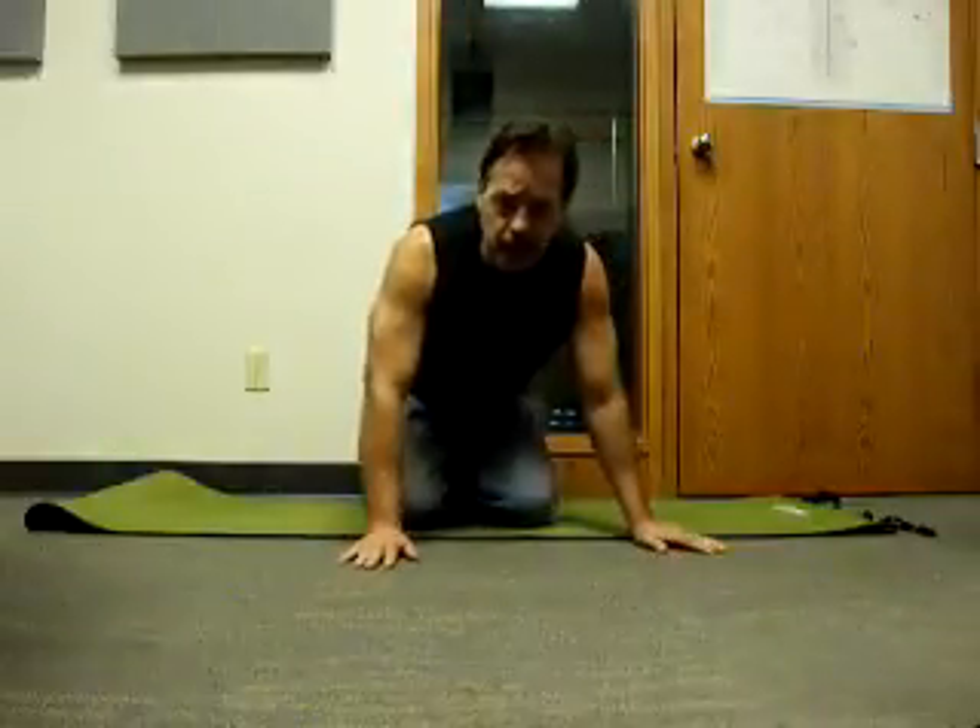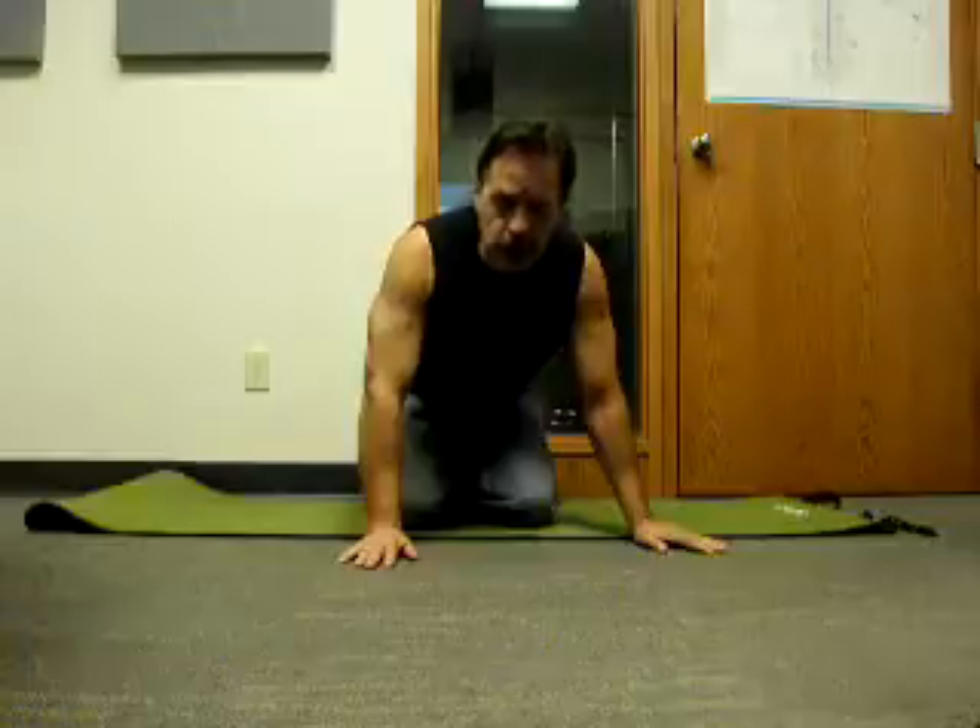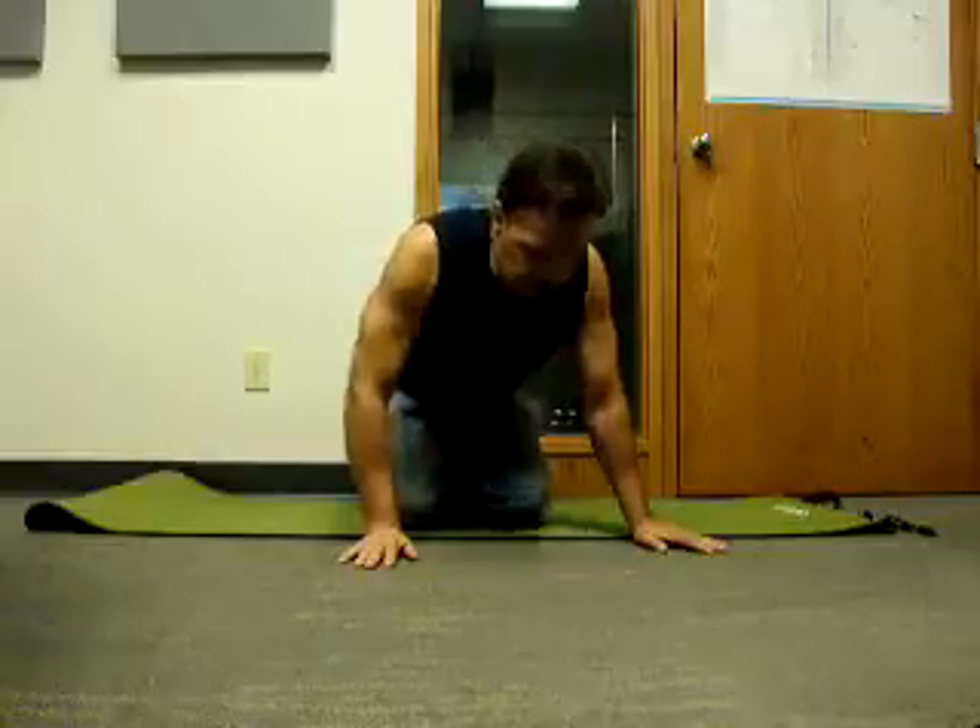Hello, Robert Dean Steele. I'm working on different exercises to build your abs. This one is very, very good. You lay down on the side like this.